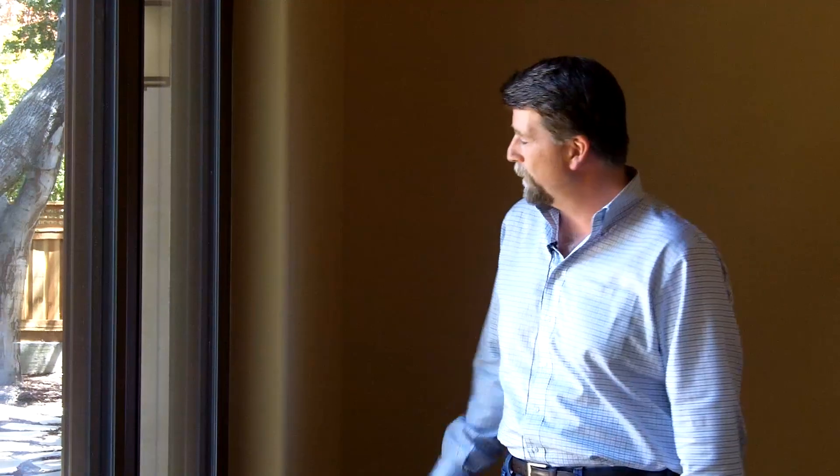Hi, I'm Sean Miskelley with Clarem Homes, and I'm here at Menlo Passive, and I wanted to talk a little bit about our wall system.